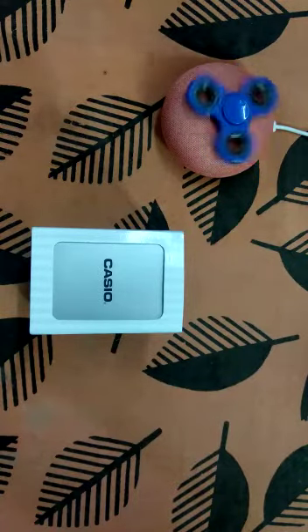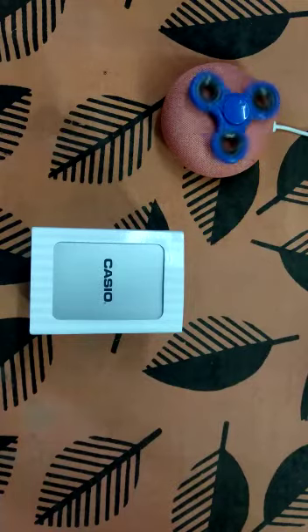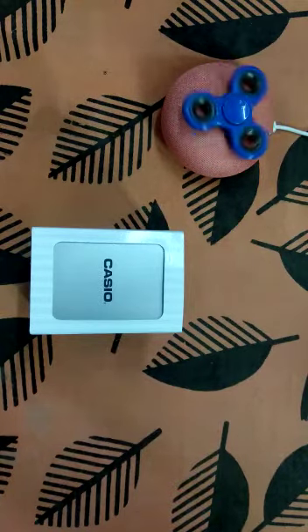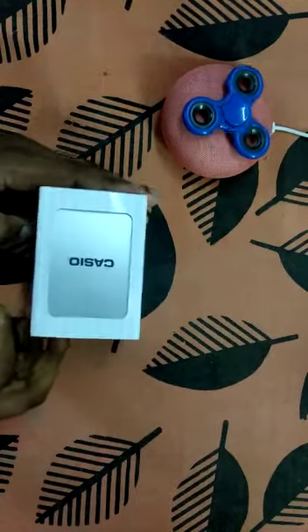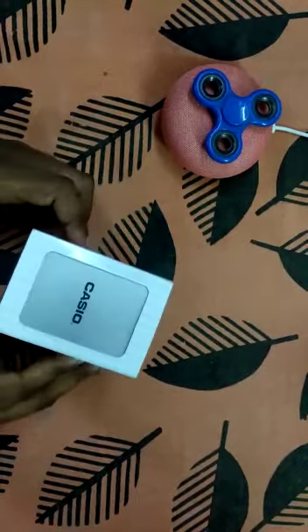Hey guys, I am back with another video. This time I am going to unbox the Casio Enticer premium watch. Basically, Casio is known as a very prestigious brand all over the world.